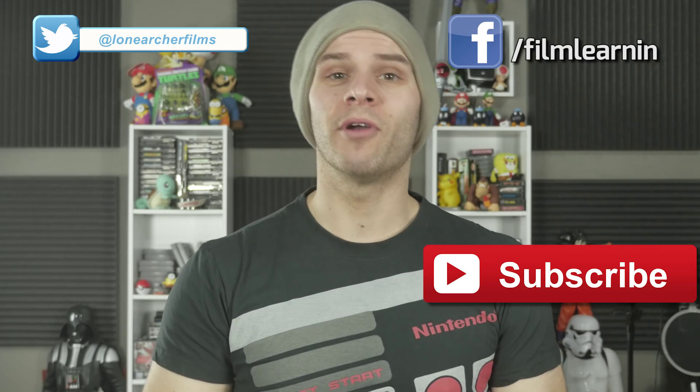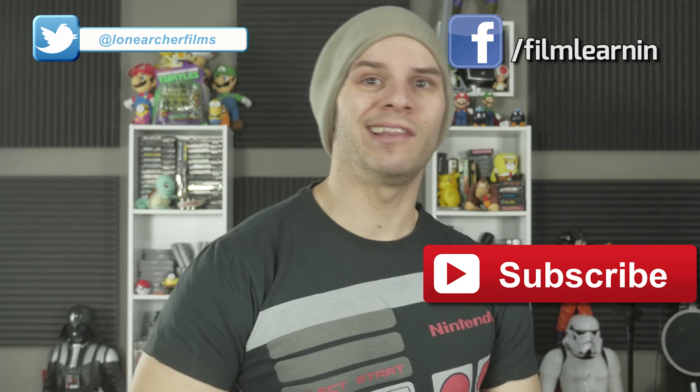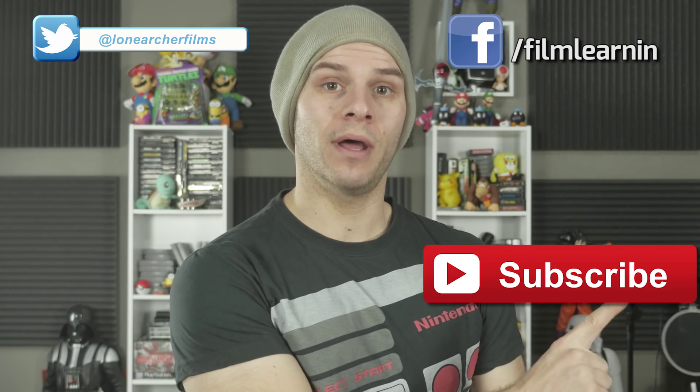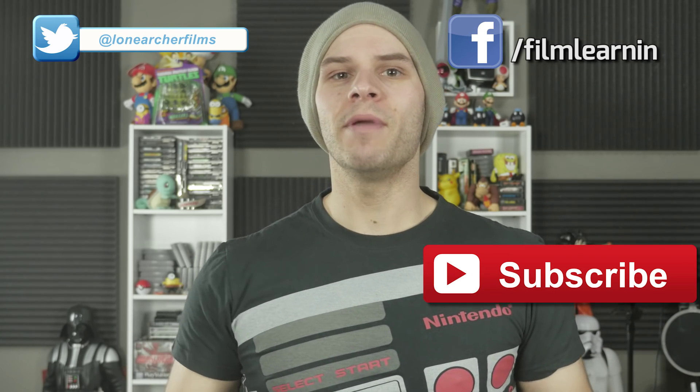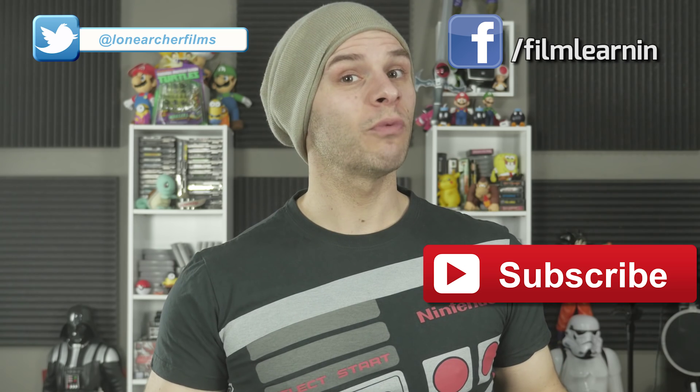That's the Flash slow-motion effect. It's pretty easy to accomplish if you've got the right gear, and even if you don't, it's still doable by slowing down your background footage inside After Effects. As always, thank you so much for watching. If you enjoyed this episode, please like and share it. If you're new here, hit that subscribe button, and you can hit me up on Twitter or Facebook for previews of upcoming episodes.